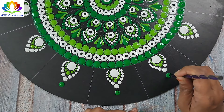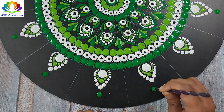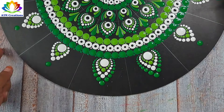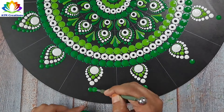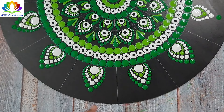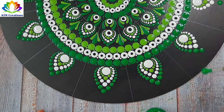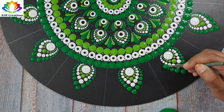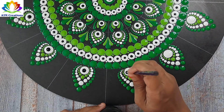I'll keep some light green dots and walk the dots in light green. I'll walk the dots in white green. I'll top dot the white dots with black.